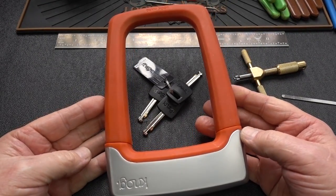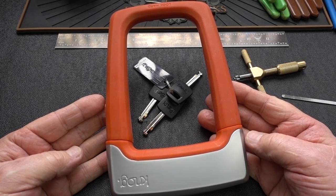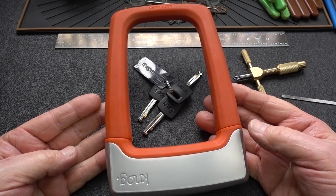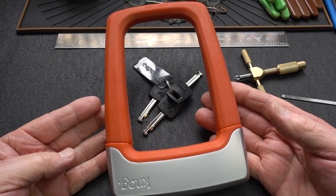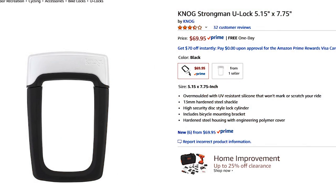All right guys, you're looking at the Nog strongman. For those of you who've been waiting for a fairly priced, high security lock for your bike, this is probably a video you want to pay attention to. This is an outstanding lock — it sells on Amazon for about 70 bucks.